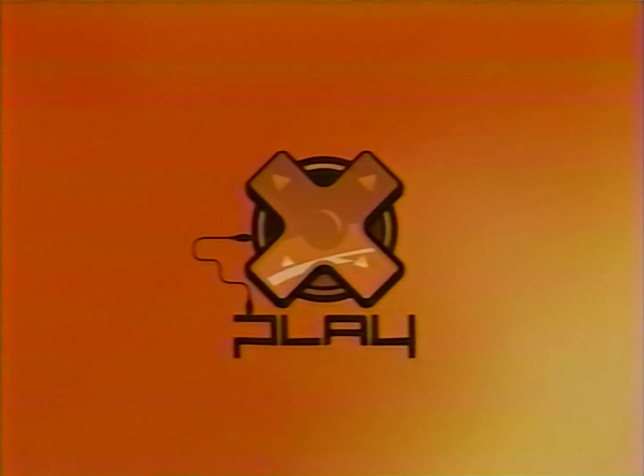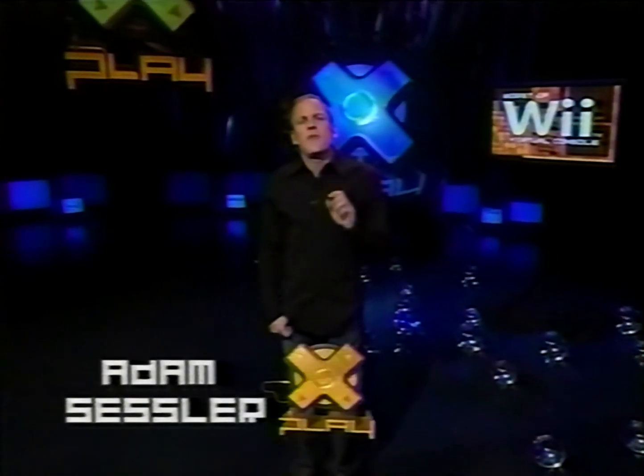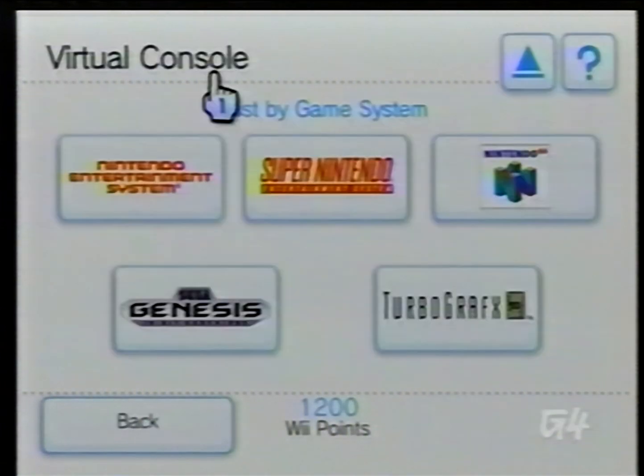Welcome back to X-Play. Before the break, we showed you the very best stuff on the Wii Virtual Console. But for every out-of-sight there is a monster-in-law. The world is full of crap, especially the world of Jennifer Lopez movies. But even in a sphere as delightful as Nintendo games, there are some losers. Here's a look at the worst of the Wii Virtual Console.